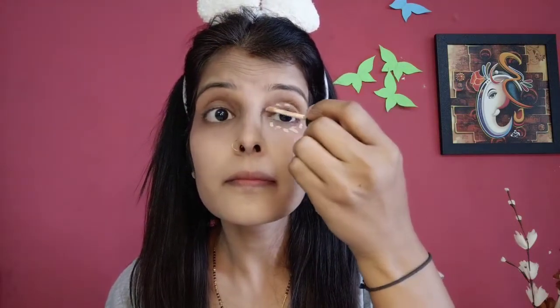After the foundation, we will use concealer. Under the eyes, in the dark circles area, and if you have any dark areas, we will use concealer. And after that, we will blend it properly.